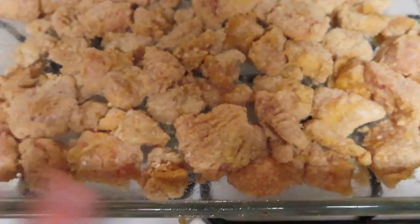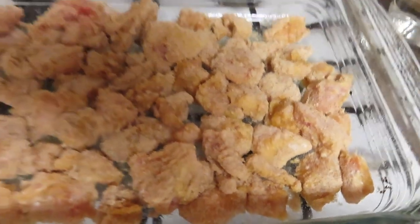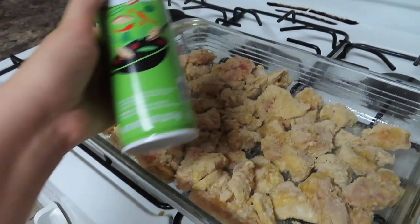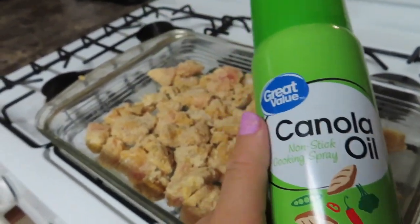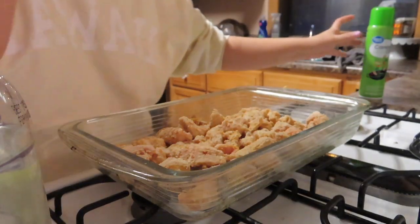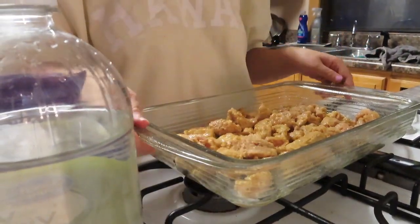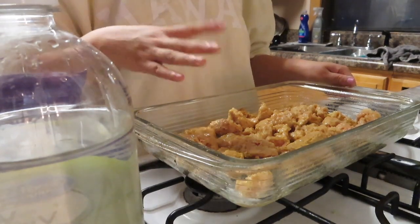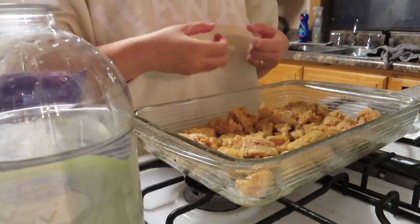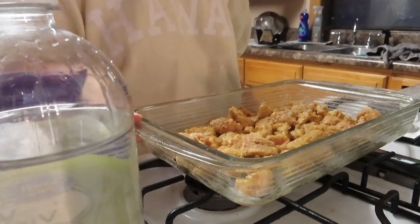My dishwasher is going in the background, sorry about that. I've basically coated all of my chicken pieces with the flour, egg, and breadcrumbs. I have it sitting in a pan that I sprayed with canola oil, and now I'm going to spray every piece with canola oil — or you can use vegetable oil with a brush. This goes in the oven at 400 degrees for 20 to 25 minutes. I like my orange chicken pretty crispy, so I'll watch it and let you guys know.